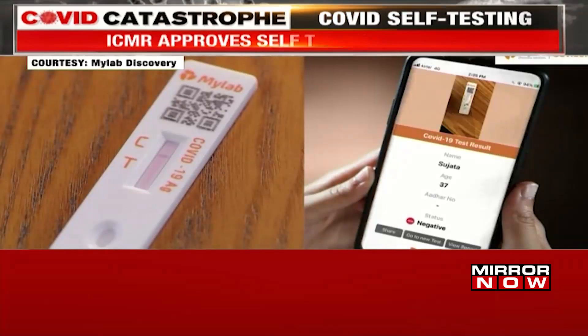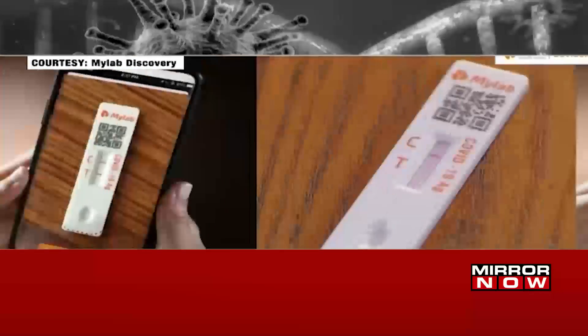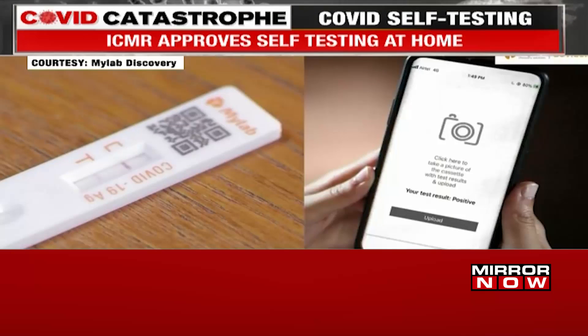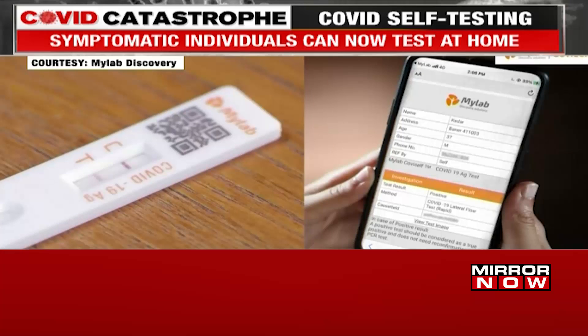For negative results, if there is only a quality control line C and no test line T appears, it indicates the coronavirus antigen has not been detected and the result is negative. For positive results, if both the quality control line C and test line T appear, coronavirus antigen has been detected and the result is positive.